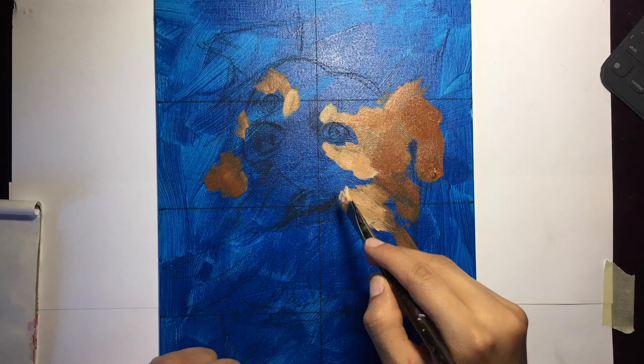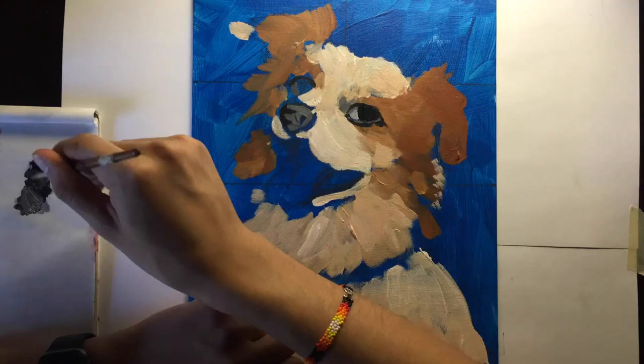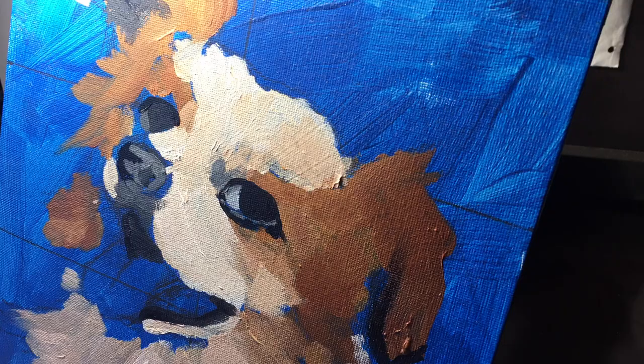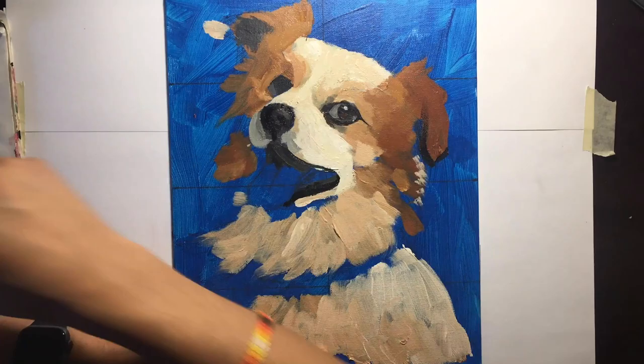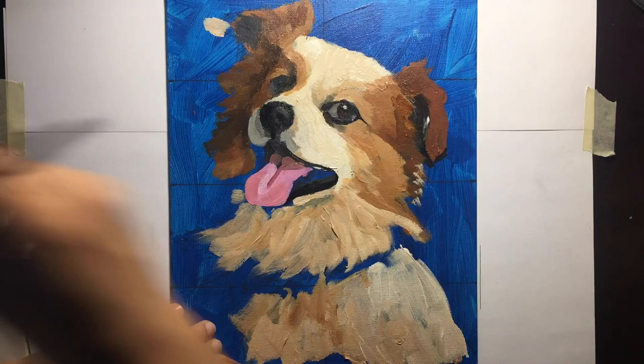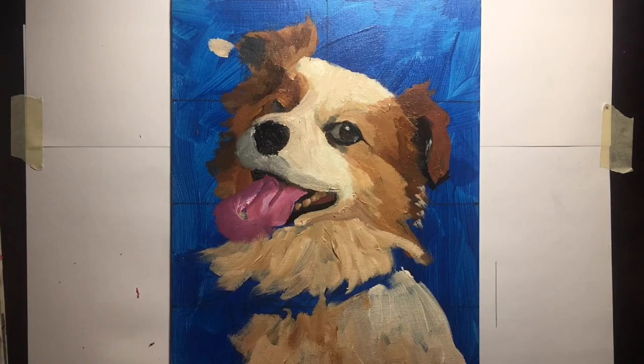I haven't played around with acrylics in a really long time. Instead of jumping into the final painting I thought I'd do a warm-up painting of Twitchy to see what kind of problems I would run into. I learned that I should have a solid drawing before I start painting. For this painting I had a base drawing but I ended up painting the eye too big which messed up the rest of the proportions. Having a more detailed drawing could probably help me avoid that. I don't want this painting to look like a photo but I do want it to be accurate, so let's see how it turns out.